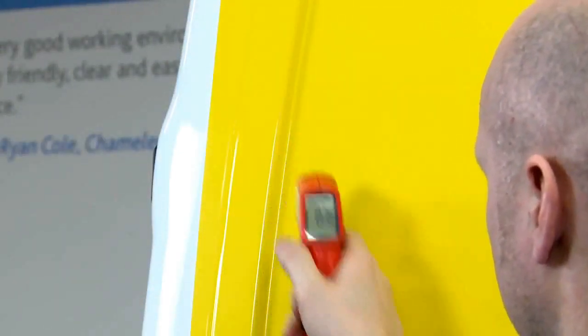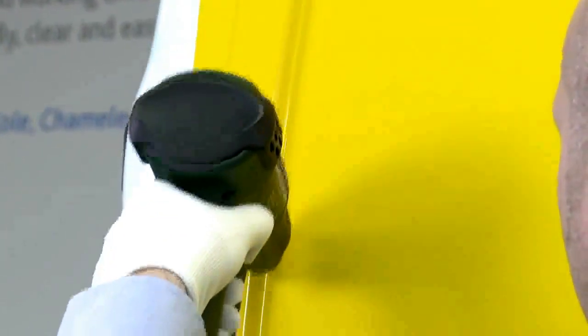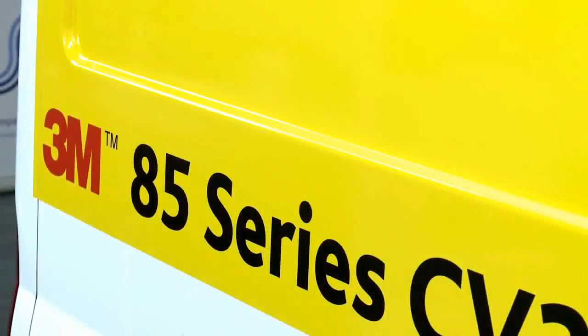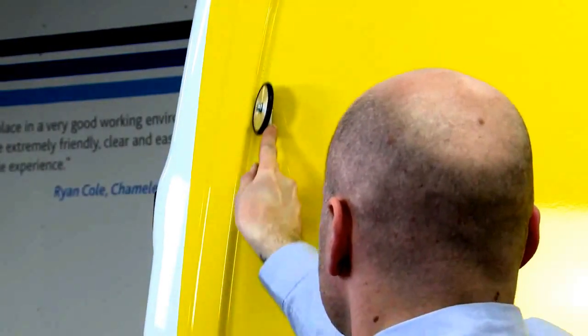The same post-heating steps apply here. The key difference between this film and IJ380 is that the minimum post-heating temperature must be at least 100 degrees centigrade, as opposed to 80 degrees. This applies to any wrapping film with Comply adhesive technology. Post-heating is critical — you're effectively recasting the vinyl to its new shape and enabling the adhesive to flow and achieve maximum bond immediately. Use a small roller to ensure the film is properly applied into the valley of the recess.